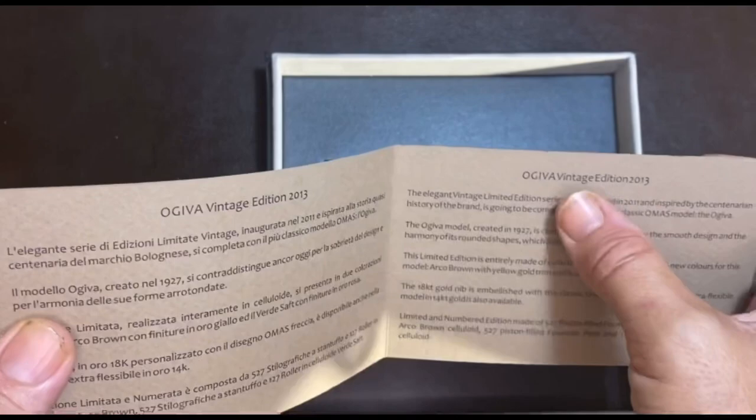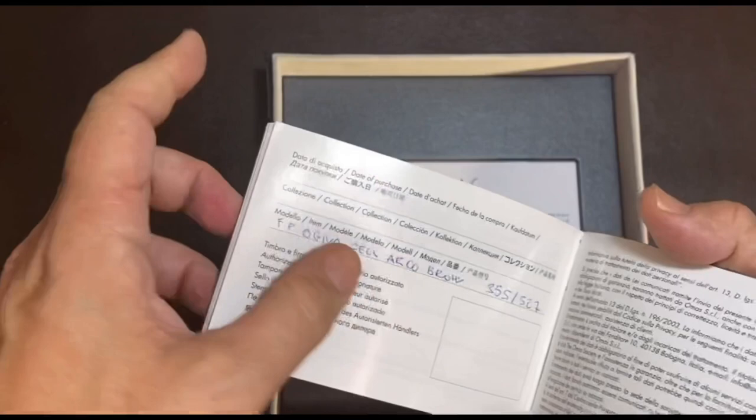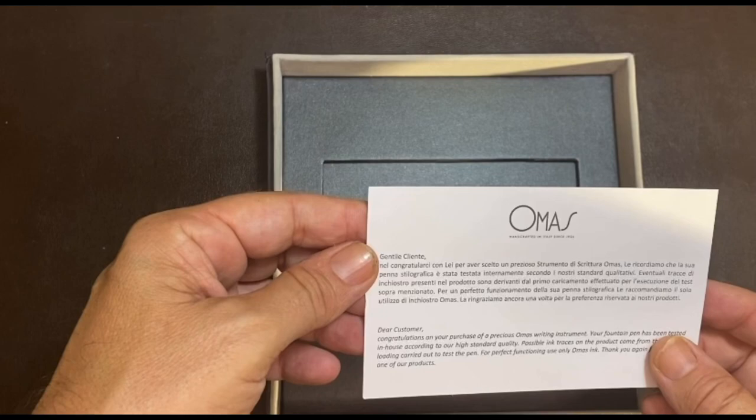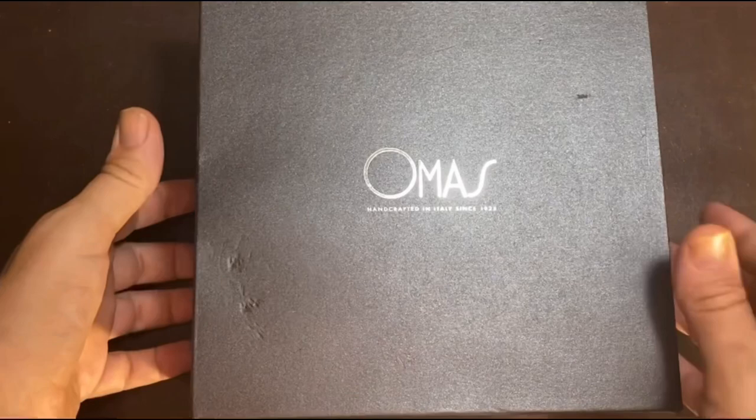Going through the description of the pen: Ojiva Vintage Edition 2013. Then you'd have the history and more inside, including the number of the pen. And here is what you could almost call a congratulatory note for the purchase, signed, on plain paper.